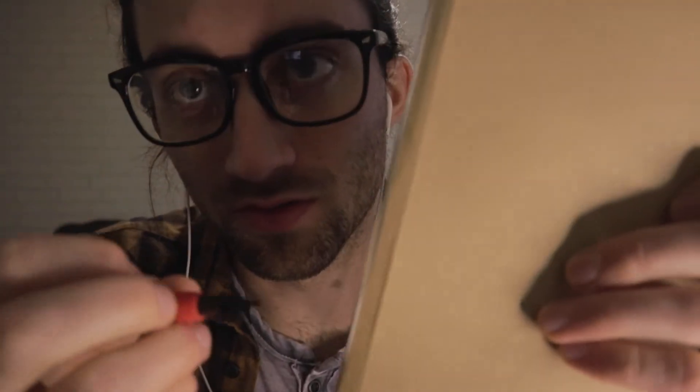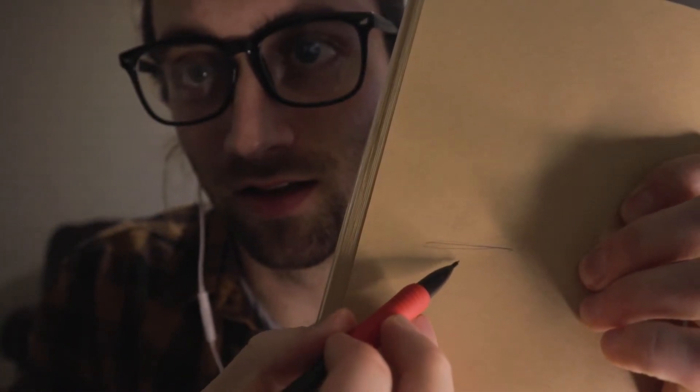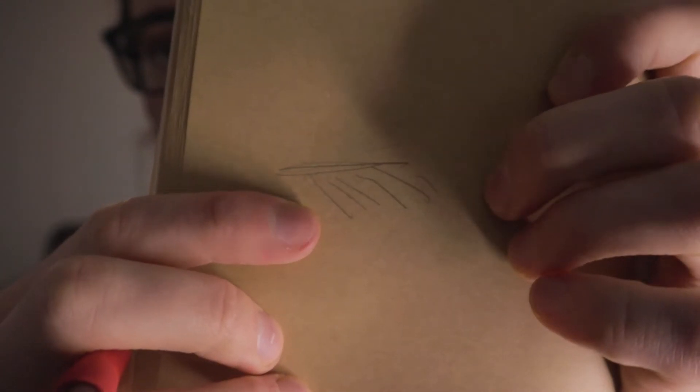Another thing about my style is I really, really like hatching. So basically — I'll use this as an example — if I'm trying to shade an area, you just kind of do lines right there. In order to shade it, the more lines you put on there, the more shaded the area is. So keep that in mind next time you do some drawing.